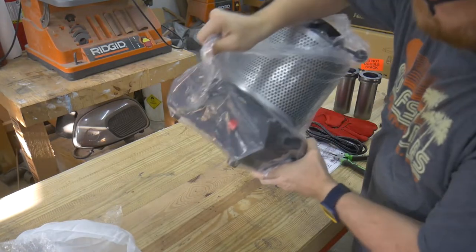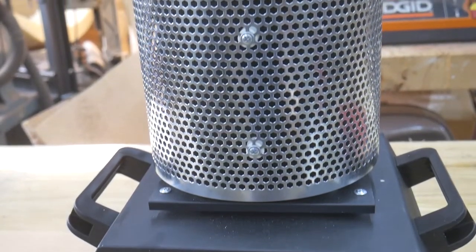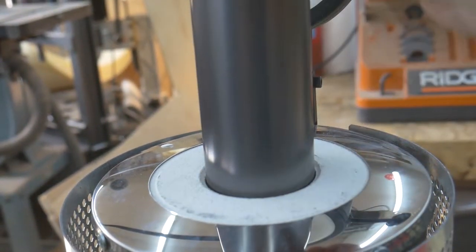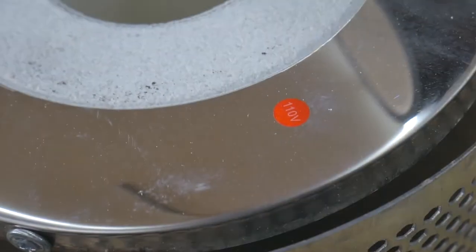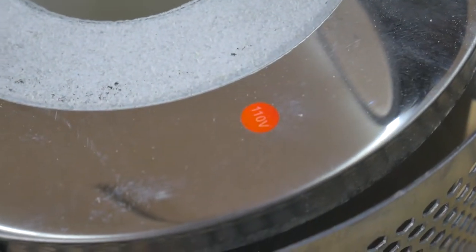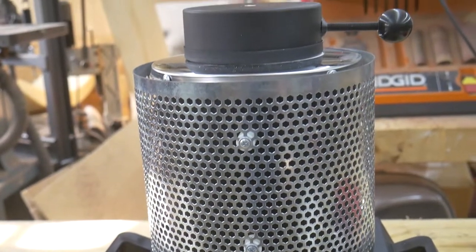The unit itself appears to be built really well and mostly made out of steel. The only plastic parts seem to be the handles and the knob for opening the lid. The 3kg crucible fits snugly into the opening of the furnace, and the power cord plugs into the back of the unit. As you can see by the sticker on the outside, this is a 110-volt furnace, and 220-volt furnaces are available in countries that use 220 as their main power source.